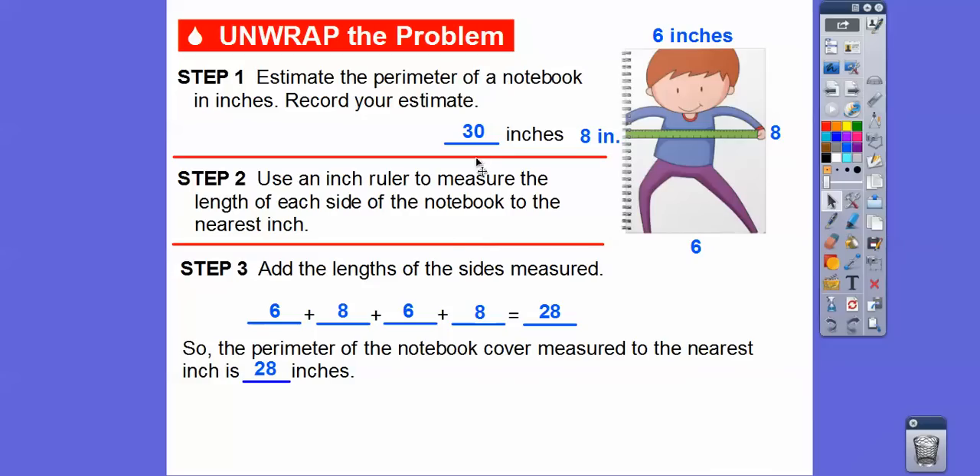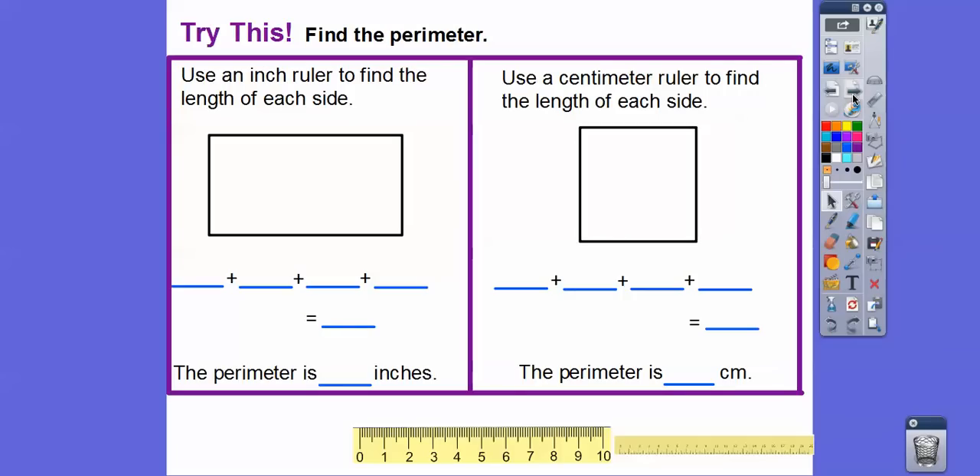We got pretty close to our estimate. Our estimate was a little bit more than what we actually measured. Now we're going to find the perimeter of these rectangles. Here's a rectangle, and here's a square. They want us to find the perimeter of this rectangle in inches using an inch ruler, and this one says to use a centimeter ruler.